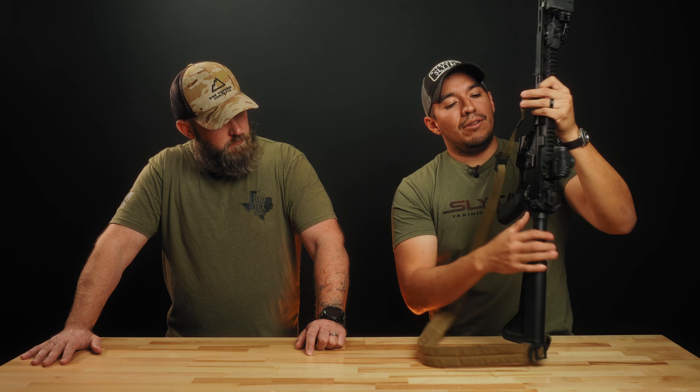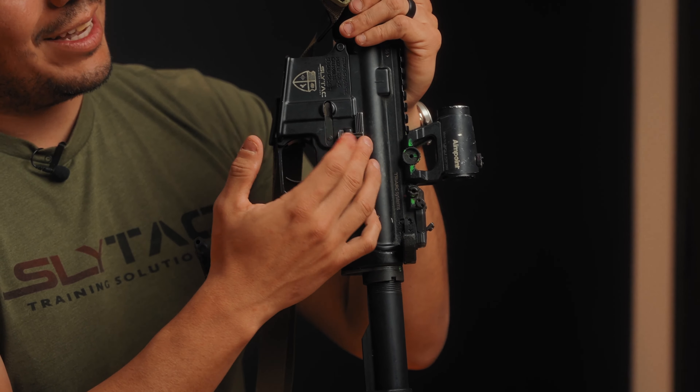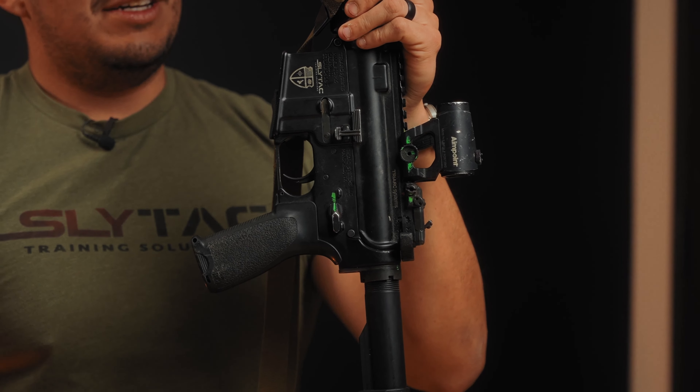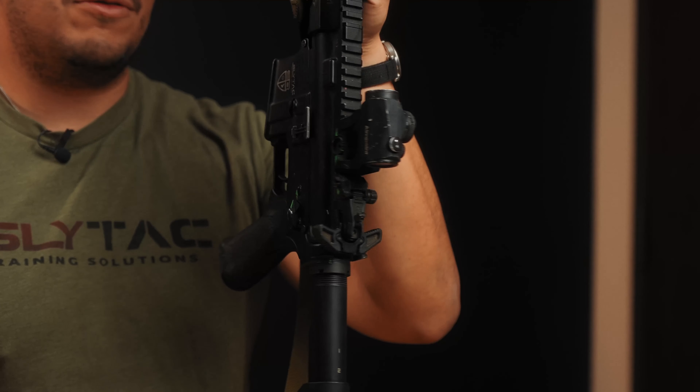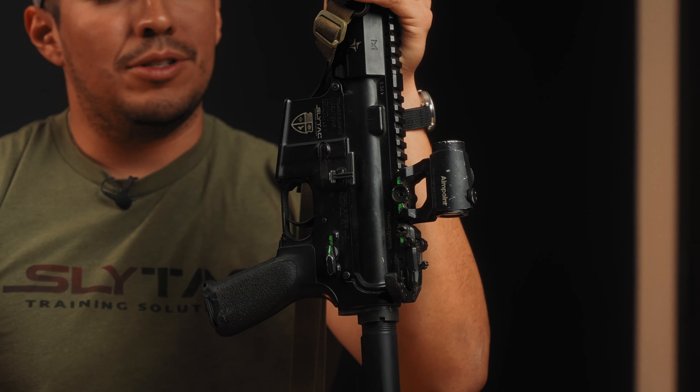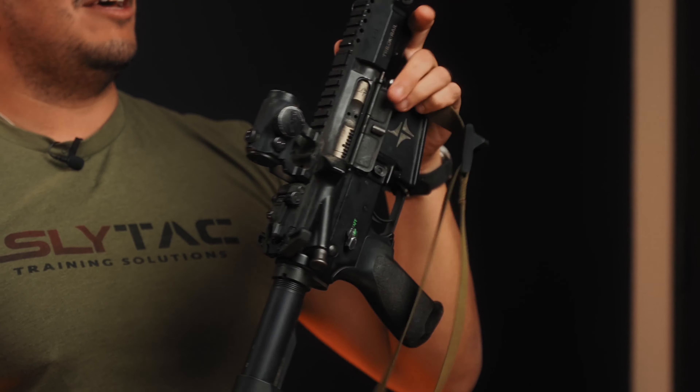On the bolt catch side, I run an extended or more aggressive bolt catch so that if I need to access it, I can push down on it potentially with a shoe — if I don't have full function of my hands — compared to a stock bolt catch which is a little smaller. I don't remember the manufacturer for this one, but another good manufacturer is Geissele — they make a good one as well. That's kind of what I run within my patrol rifle system.